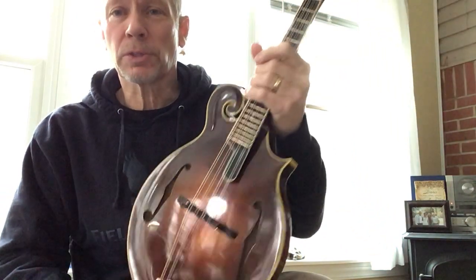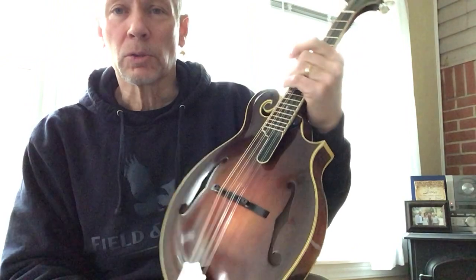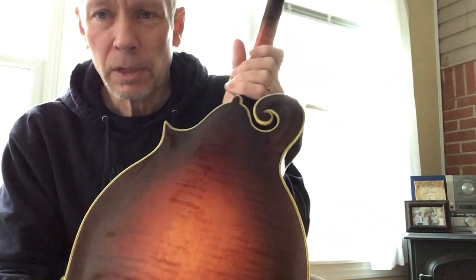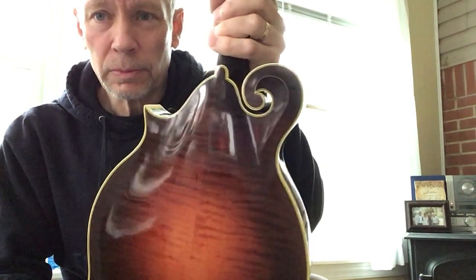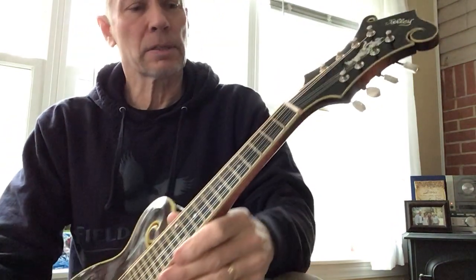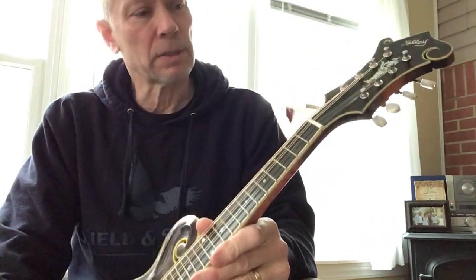It's got a red spruce top, tone bars carved to the lower specs. It's got hard northern maple back and sides. The neck is a three-piece with a walnut center strip. This one has a carbon fiber bar for strength running down the length of the neck.